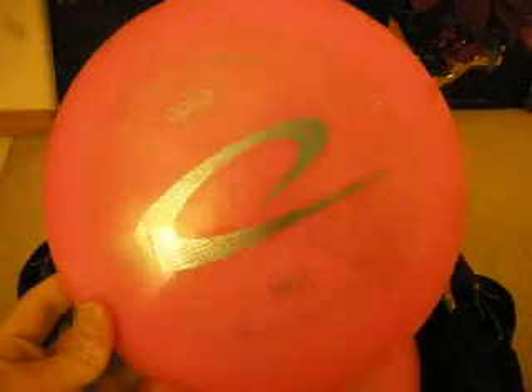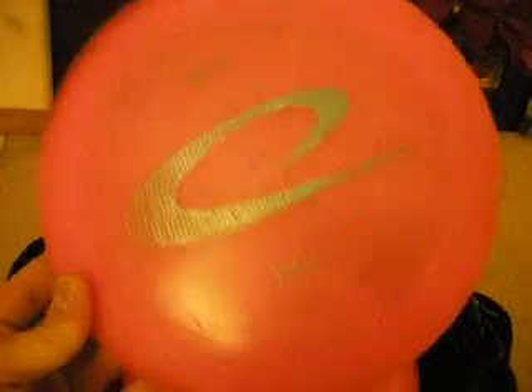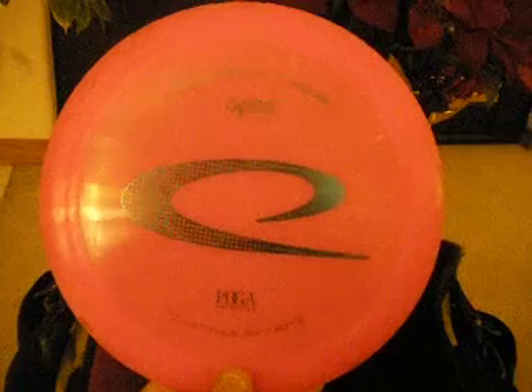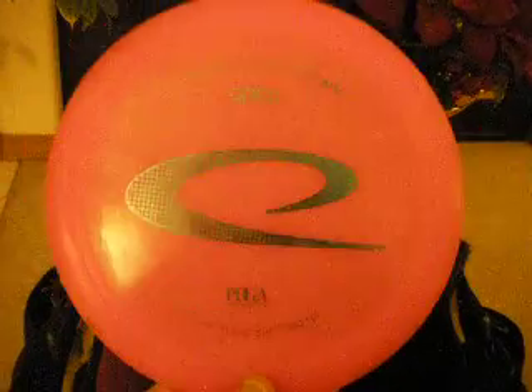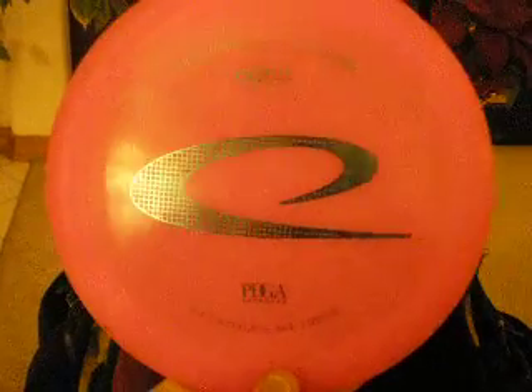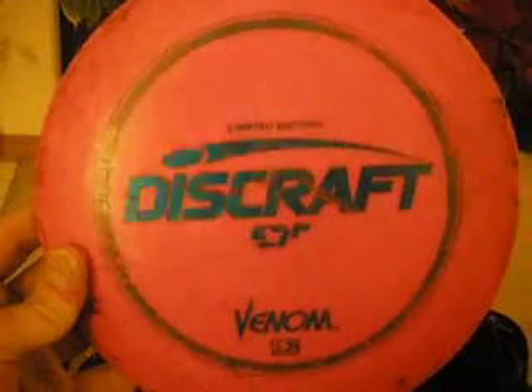I now carry two Villains in my bag — I replaced Forces with them. This more beat one I'll throw where I would throw a beat ESP Force, where I need to get a lot of distance in a headwind. This one will hold straight for a lot longer than the other. This one is practically a meat hook — it is overstable. Skip shots, long spike hyzers, 30 mile-an-hour winds — this thing will never be affected, the disc just goes left. And my favorite thumber disc of all time, favorite overhand disc, favorite sidearm roller — ESP Venom. Discraft needs to bring this disc back. And that does it.